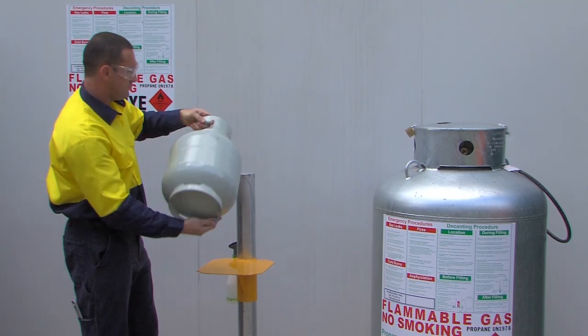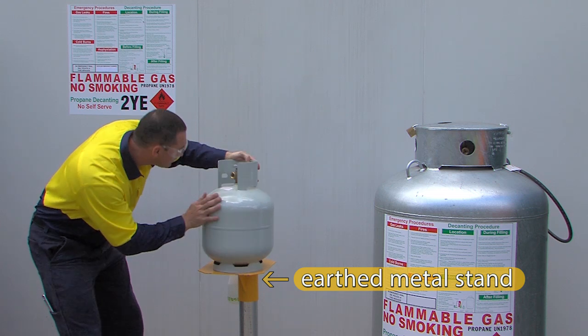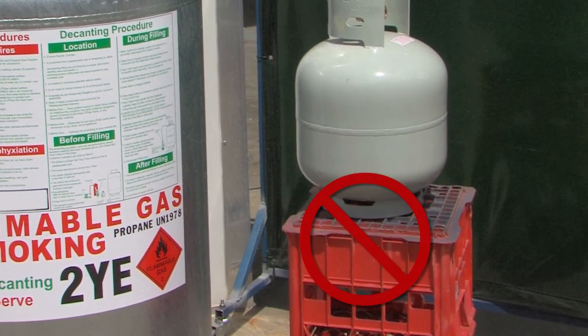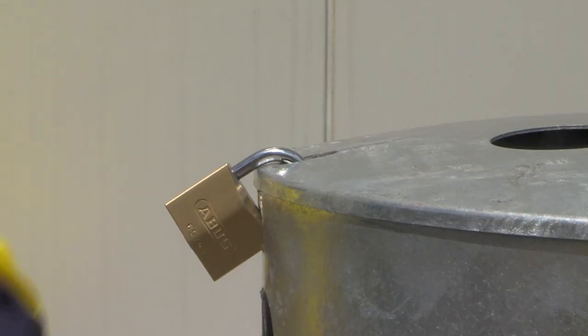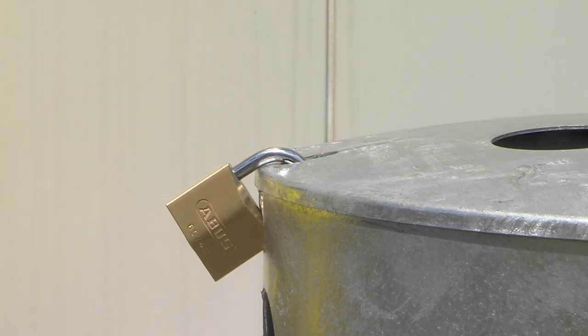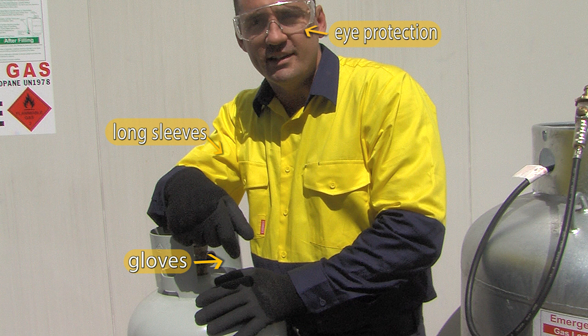If the cylinder is okay, place it on the ground or an earthed steel support. This will create a bond to discharge any static. Do not use plastic or insulating supports whatsoever. Touch the supply cylinder with bare skin to discharge static. Make sure the fixed level gauge outlet is pointed away from you, as this will be opened during decanting to release vapour to achieve the pressure difference necessary to transfer liquid. Ensure you are wearing long sleeves, gloves and protective eyewear, and unlock the supply cylinder.